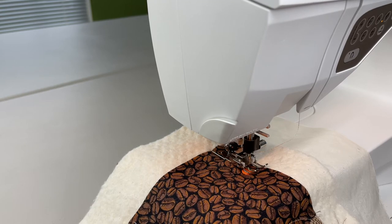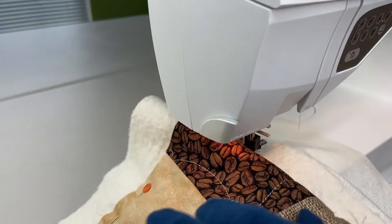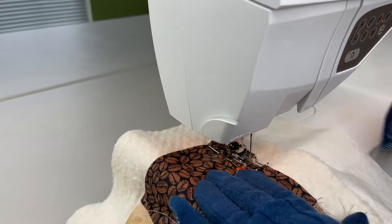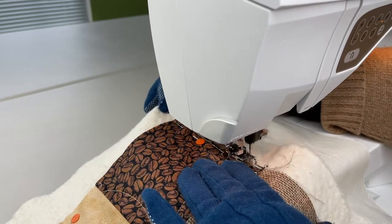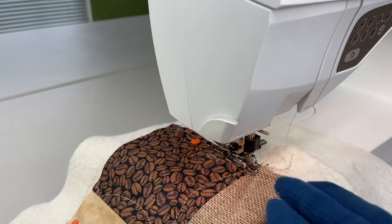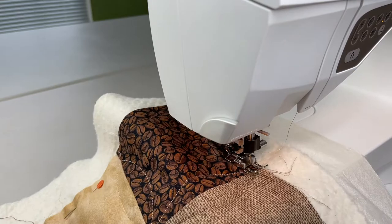I got this walking foot many years ago when I got a totally different Viking machine, and it was an extra that I decided to go ahead and buy. It turned out it worked out perfectly. I just go around the entire table runner in order to stabilize everything.